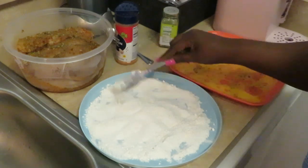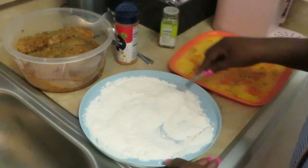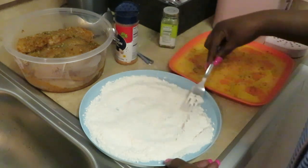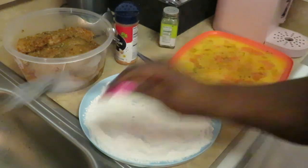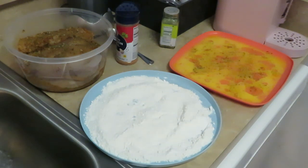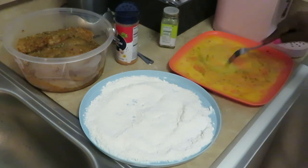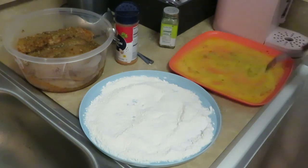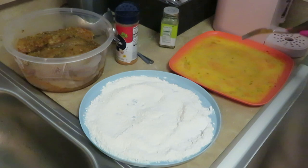Kind of shift your flour around, make sure it's all nicely mixed in. We got that all mixed in — good enough. We just want a light coat. I'm not going to do a heavy coat on the flour and the egg wash. Let me get my eggs mixed up over here with the seasoning — you want to make sure it's nicely blended up.